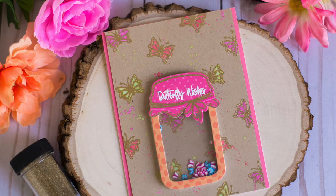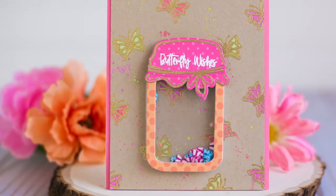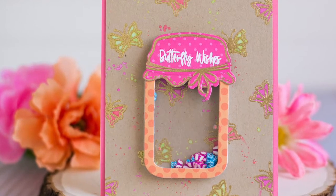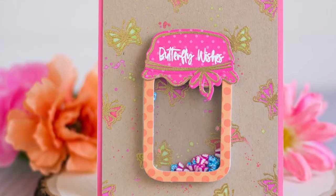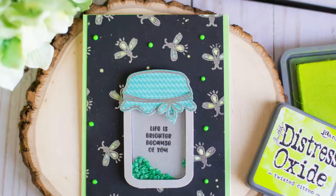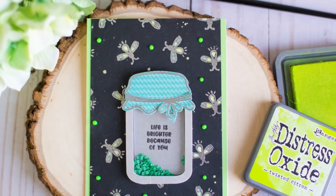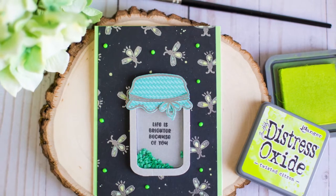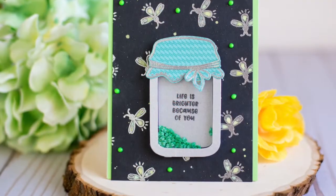Hi everybody, I'm Rebecca Keppel, here for Queen & Co today, and I have two new cards to share with you made with the bug jar kit. If you're not familiar with this brand new kit, I'm going to link to a video where I show you the kit contents and create two shaker cards with it. I wanted to find an out-of-the-box way to use the kit, and I love creating little pattern backgrounds using small stamps.